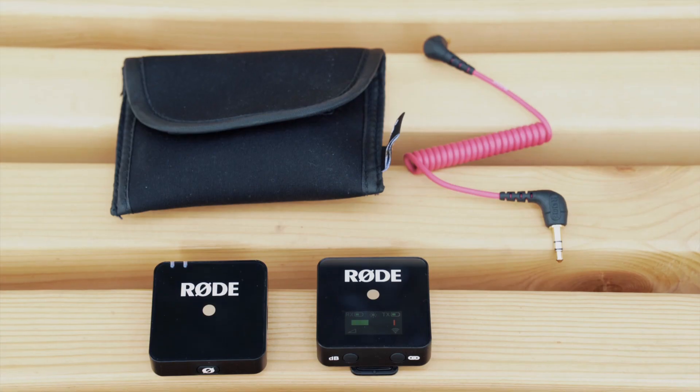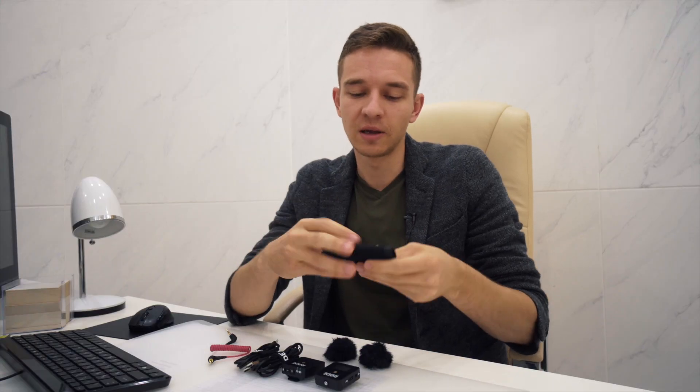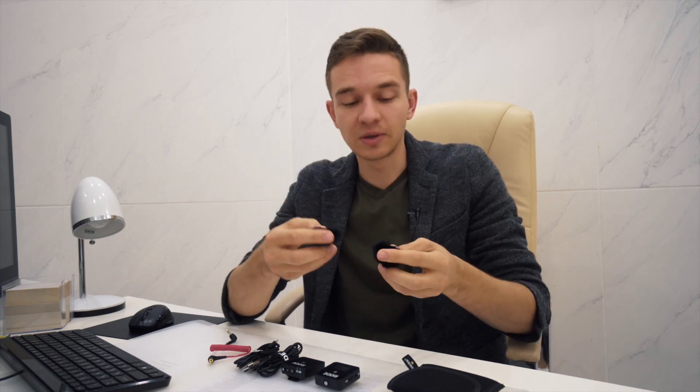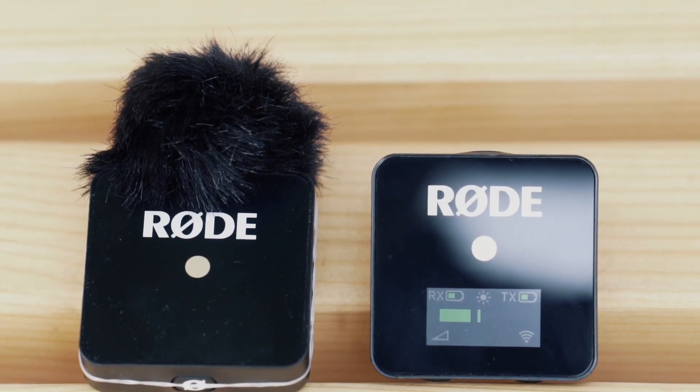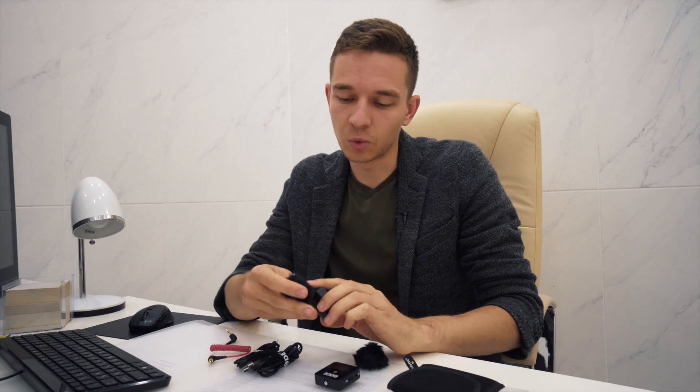Here is what's inside of this box. First of all, we have this pretty nice pouch with velcro on it and it's pretty soft inside, which is great — a nice carrying case. Also, we have two muffy fluffy dead cats, which are good because they cancel the wind noise, but I've heard a lot of words that they detach throughout the shooting.